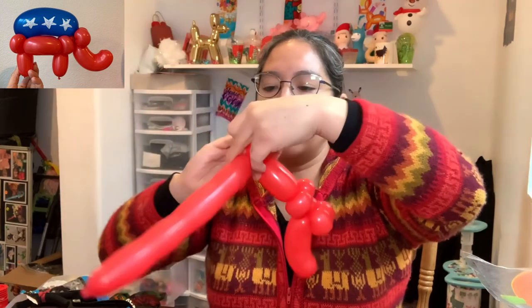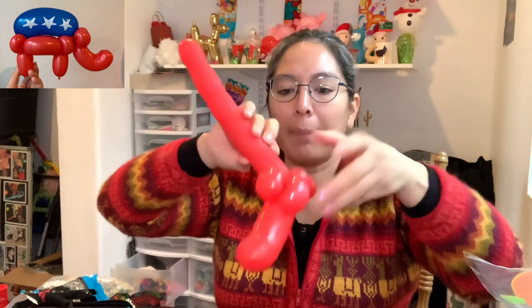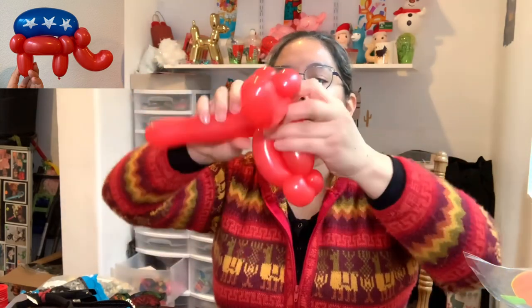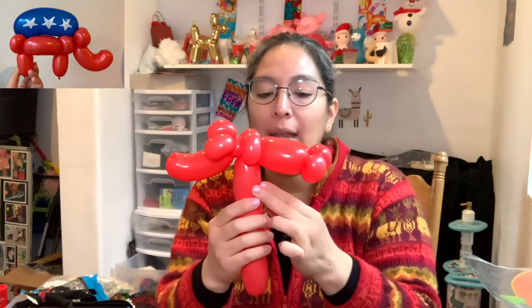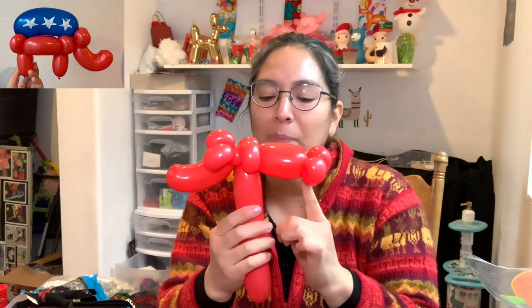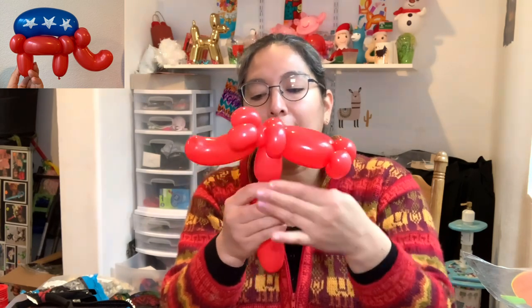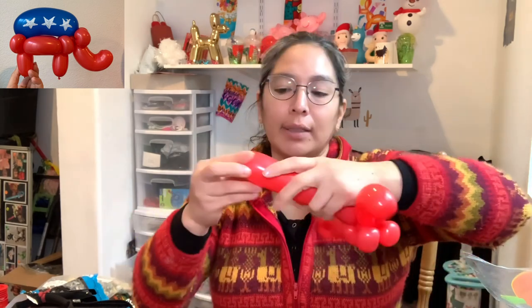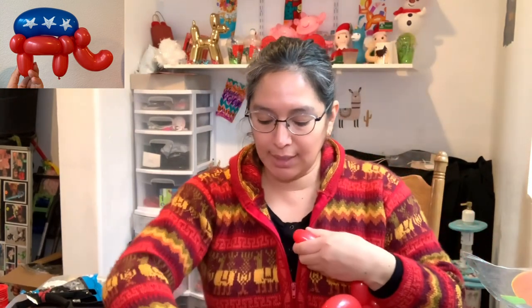When you have that, you're gonna measure about a four-finger bubble and then two pinch twists. Then go back with another four-finger bubble. Now it's time for the legs, but because we made the apple twist we probably don't have enough balloon for both legs — only enough for one leg. You'll need an extra piece of balloon for the second leg, which is kind of a bummer, but let's do it.